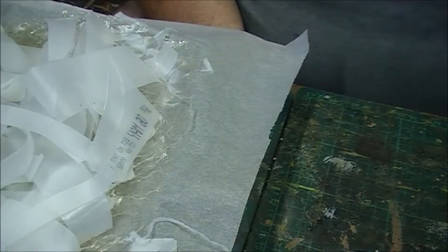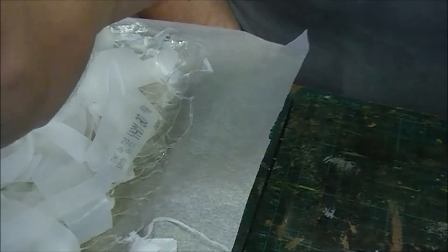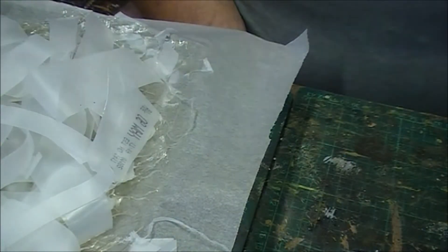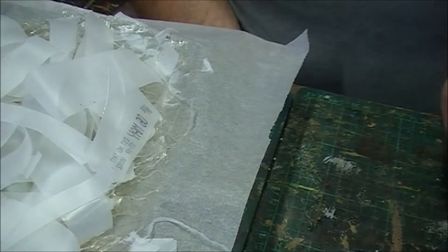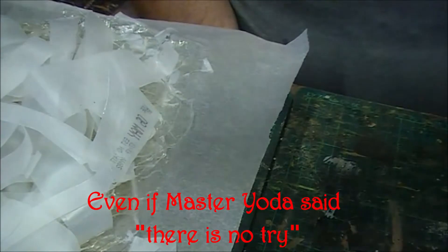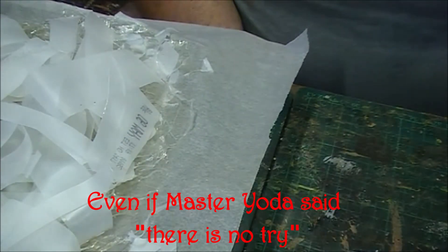This is of course my first attempt and if it doesn't work, it doesn't work. I can say that I've tried, and after all that's what life's all about isn't it? Trying new things, especially here in a workshop.